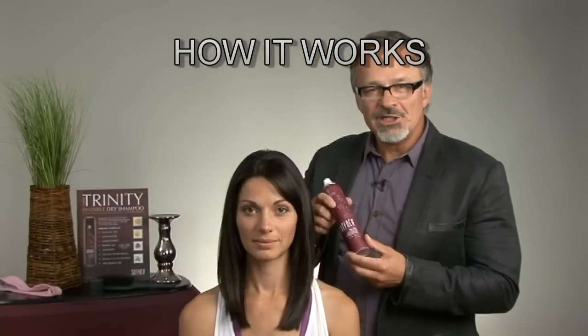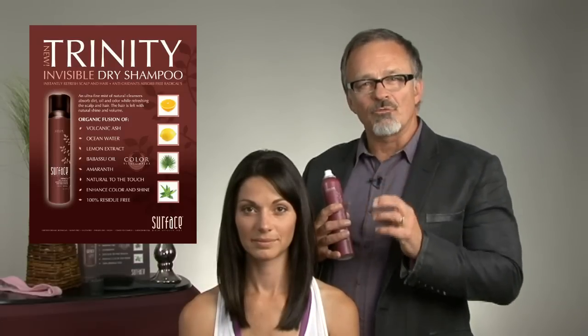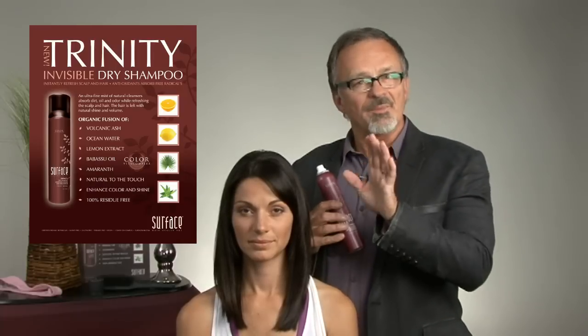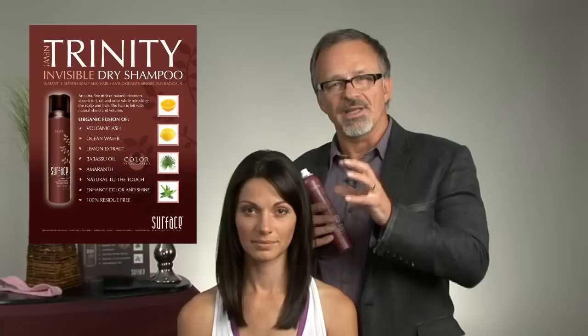Surface Trinity Dry Shampoo is a clear organic mineral fusion of volcanic ash featuring over 50 naturally occurring minerals, comprising a crystalline porous structure fused with ocean water and lemon extract. It cleanses and refreshes the scalp and hair while absorbing free radicals and providing a healthy scalp and hair.